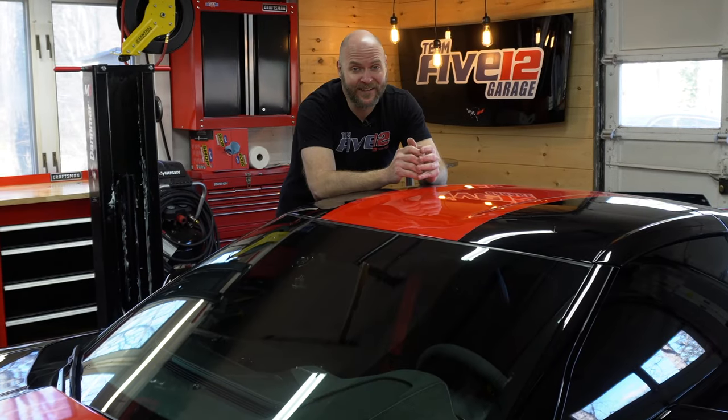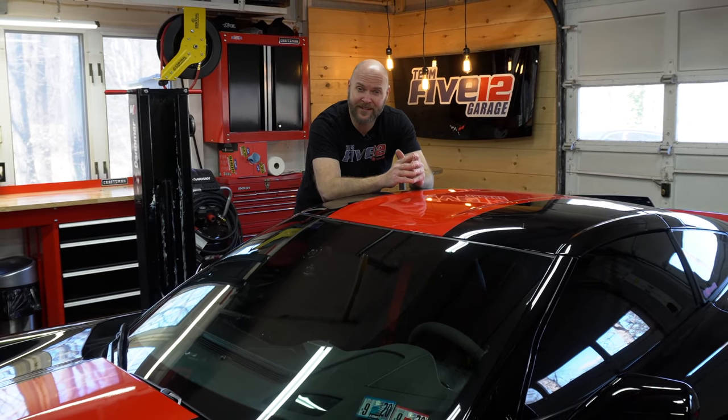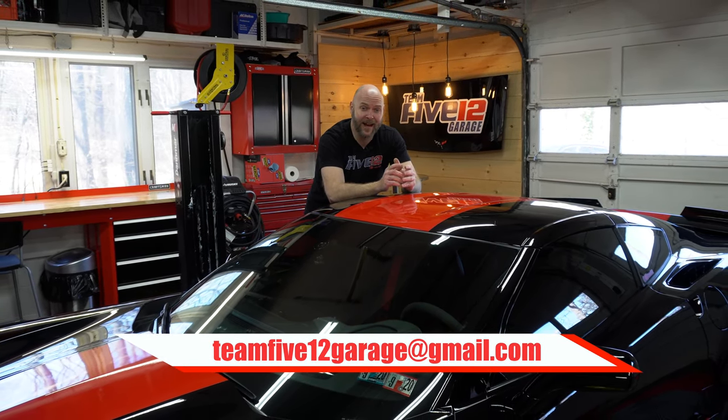A huge shout out to Jonathan and the folks over at ACS for sponsoring this video. If you want to see an install of these diffuser fins without using a lift, hop over to the Horsepower Obsessed channel — I'll leave a link in the description. He's got a couple good tips for doing it without a lift. If you have any questions, you can email me at team512garage@gmail.com. If you're not already subscribed, hit the subscribe button and smash that like button. You guys know I love interacting with people who love cars and Corvettes just as much as I do. Till next time, see ya.